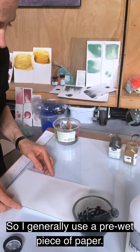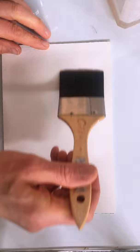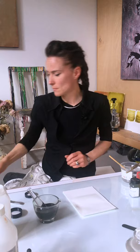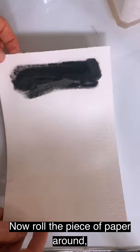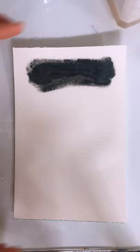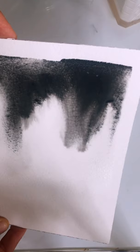I generally use a pre-wet piece of paper, because if the paper has been pre-wet and then you wet it again, for some reason when the paint is drying the black kind of comes to the top a bit more — I'm not sure why that is. Let's re-wet the piece of paper, pick up some of the paint, and then roll the piece of paper around. Get some water — maybe a bit more water on this one — to move the paint mixture around.